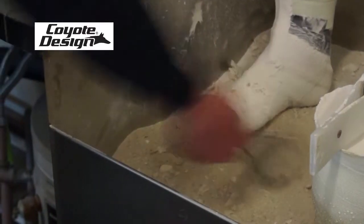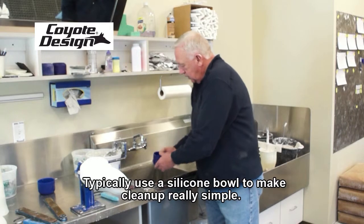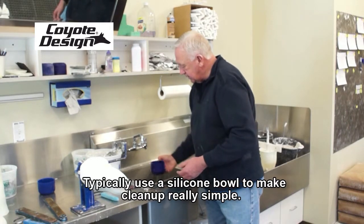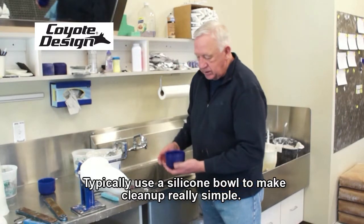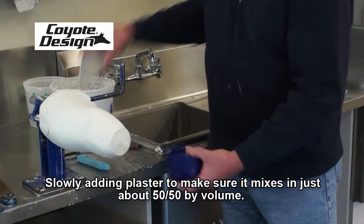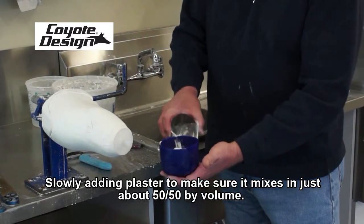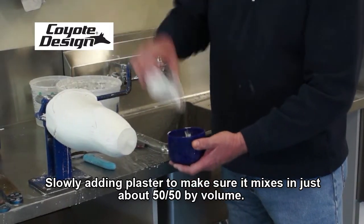In the sand box, just to speed up the process, use a whisk to mix with and clean it off. Water the plaster. That gives a nice consistency, about the same consistency as the mold. Slowly adding plaster and letting it soak in — about 50/50 by volume — so they bond together well.